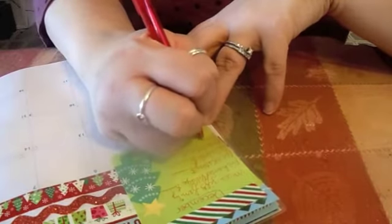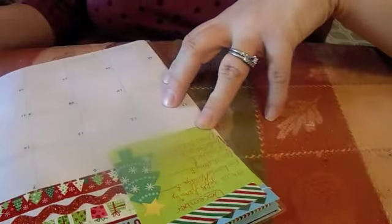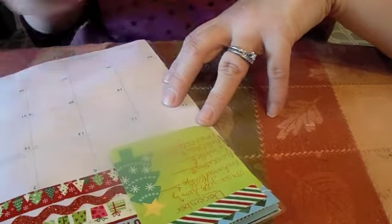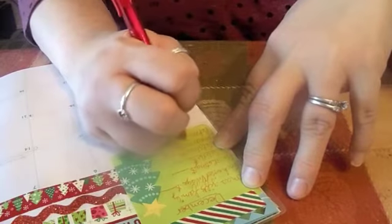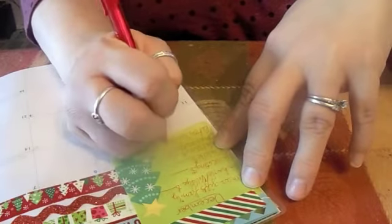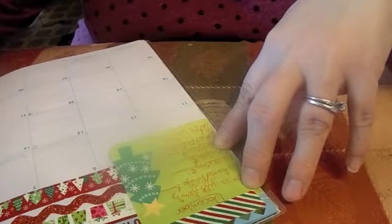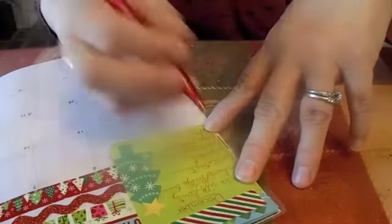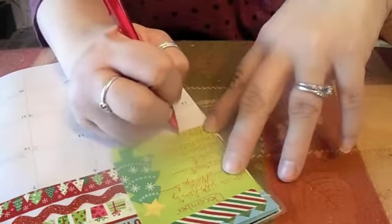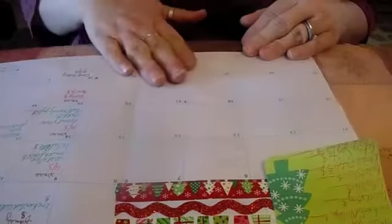We're buying the ballet tickets today, but I want to write down to get her flowers. We need to get our Christmas outfits. I'll fill this in. And then I also have my father's birthday — we'll have that at the very end, this is the 30th of December. So that's it there.